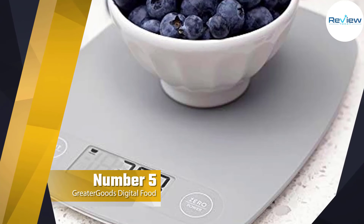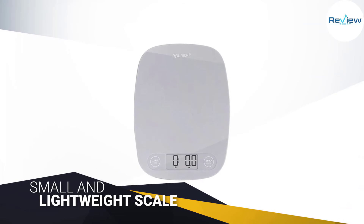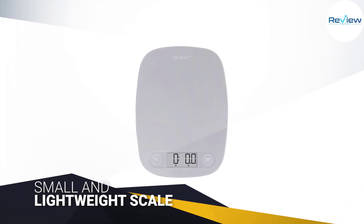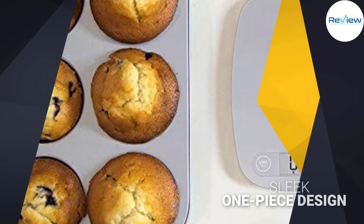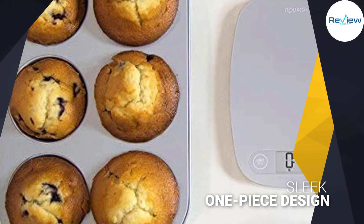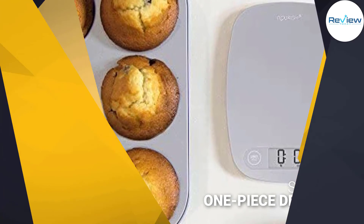Number five: the Greater Goods digital food kitchen scale. The Greater Goods digital scale is a small and lightweight scale with a sleek one-piece design — no removable scale plates or bowls to worry about. The thin plastic scale is convenient to pack and easy to clean, inexpensive enough that you won't worry if you leave it somewhere.